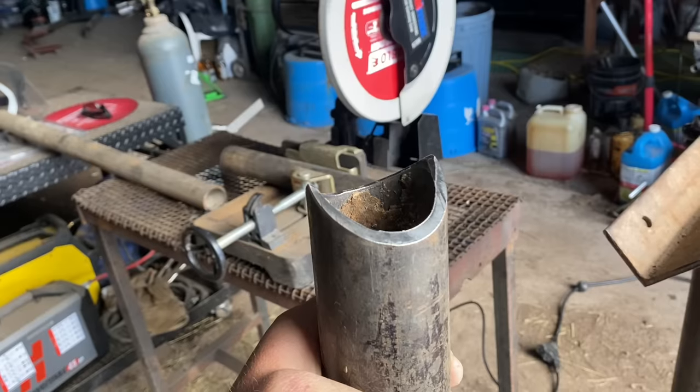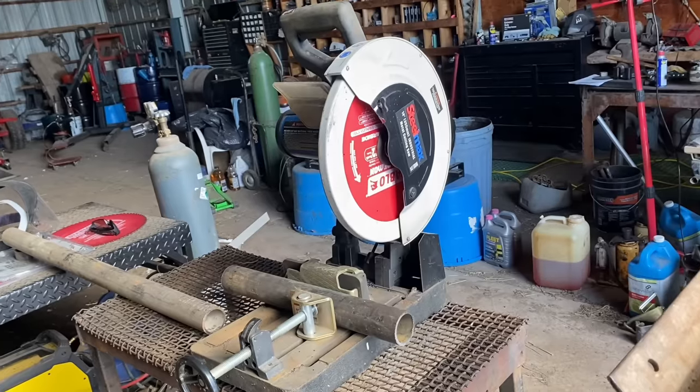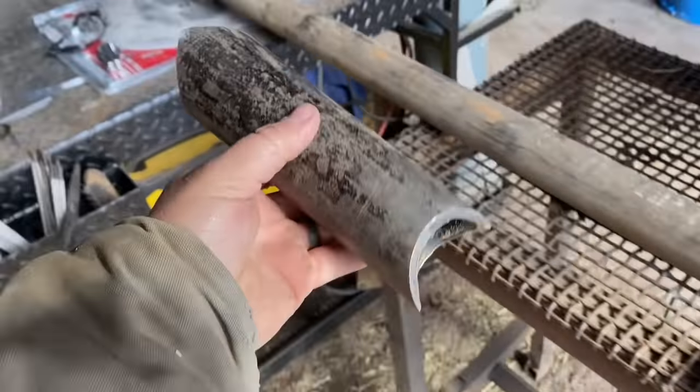Hello everyone. In this video, I wanted to show you guys how to make saddles like these using the chop saw. This is one of my favorite methods to saddle pipe, cope pipe, whatever you want to call it, just because of how nice your joint comes out. So I'll show you.